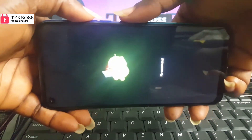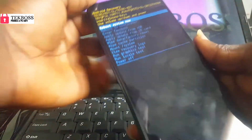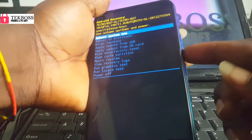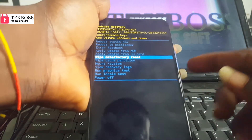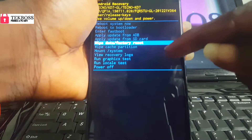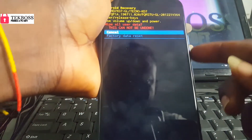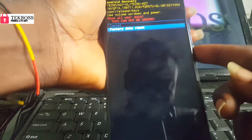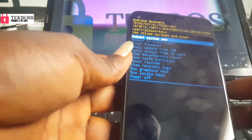Use the down volume to scroll down. Come down and select factory reset. Use the power button as OK. Come down to factory reset again and press the power button. Check the link in the description below on how to bypass the Google account on Techno KD7.